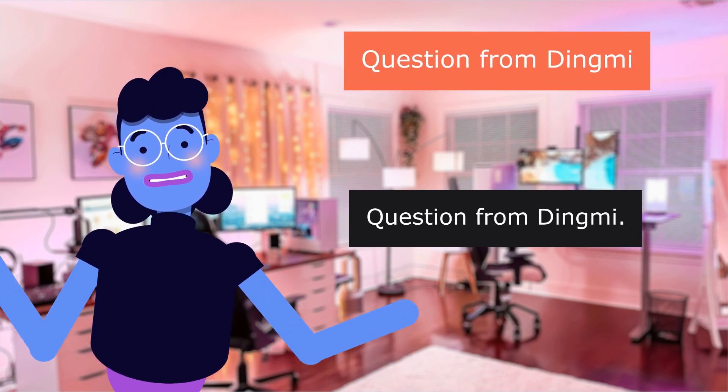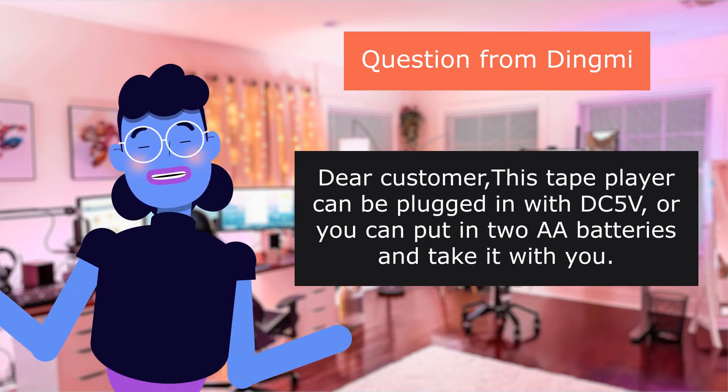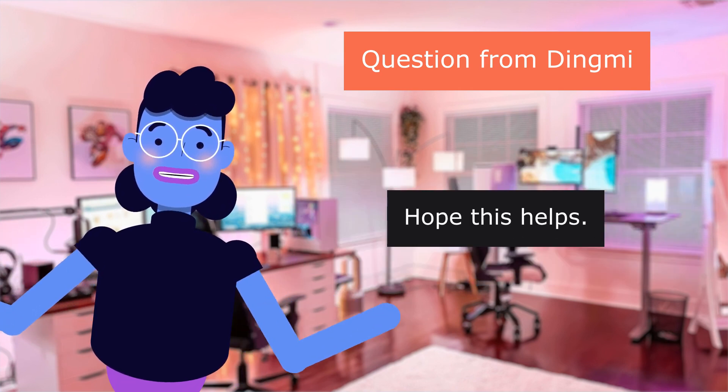Question from Dingme: Can it play cassettes without being plugged in? Answer: Yes, this tape player can be plugged in with 5V or you can put in two AA batteries and take it with you.